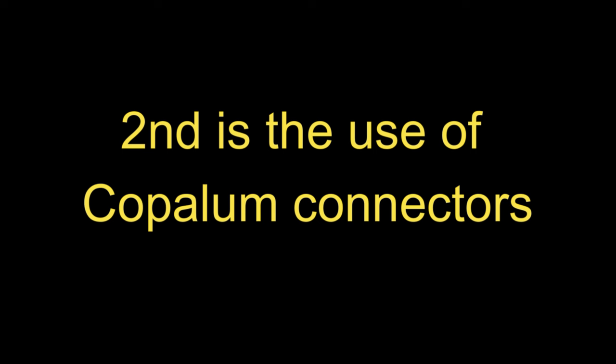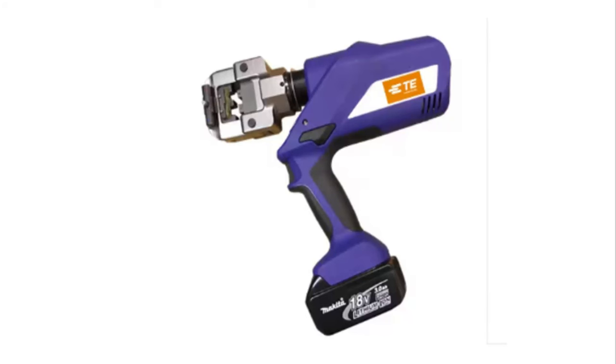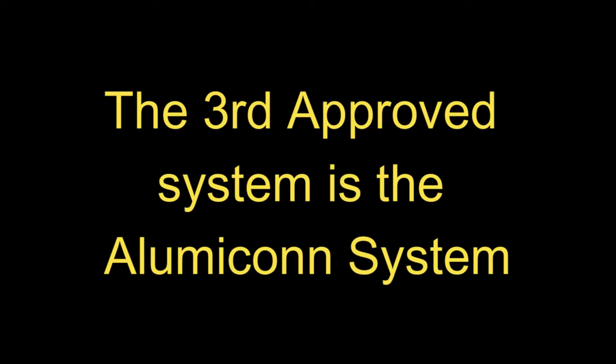The second accepted process to correct the aluminum wiring is what they call copalume connectors. The copalume connector is a crimp connector — you slide the aluminum wire in one side and a copper pigtail in the other side, then use a battery-powered crimper that crimps it and makes a totally correct electrical connection. The problem with the copalume system is you have to be certified by the manufacturer, and there may not be an electrician in your area that does copalume.